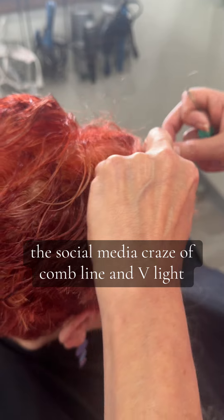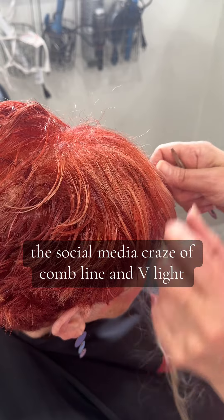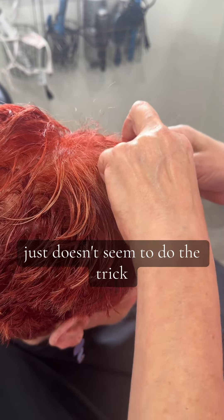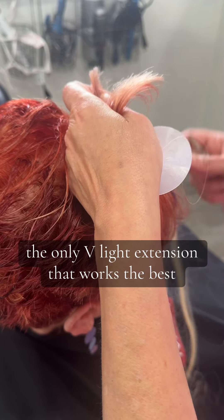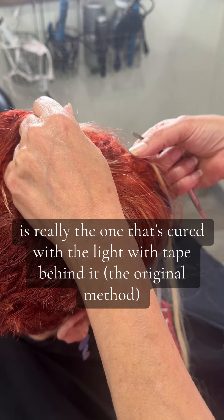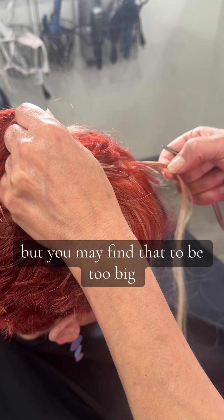Unfortunately, the social media craze of comb line and v-lite just doesn't seem to do the trick. The only v-lite extension that works the best is really the one that's cured with the light with tape behind it, but you may find that to be too big.